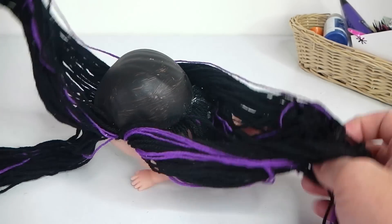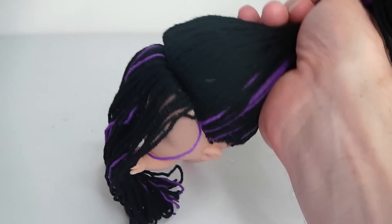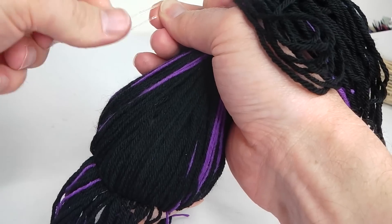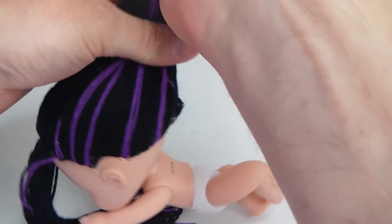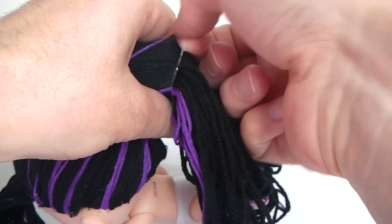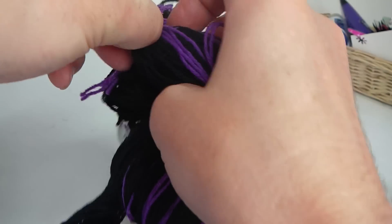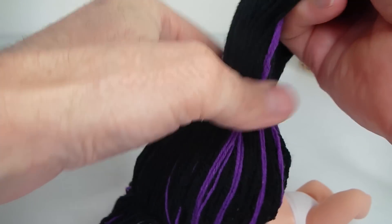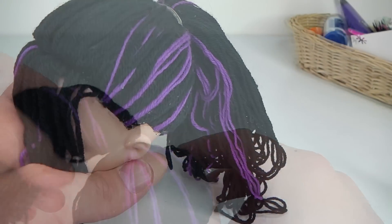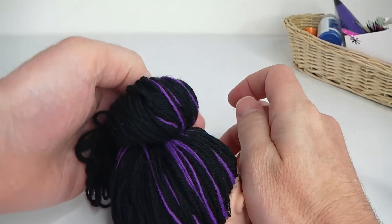Now that the glue has fully dried, I'm going to gather her hair up and start styling it. I'm going to be tying this in a ponytail and I'm just going to leave enough in the front there for a fringe. I'm just going to be using a rubber band to hold this into place. Then you can get the hair and twist it around and make a bun, and then just get another rubber band and hold that into place.